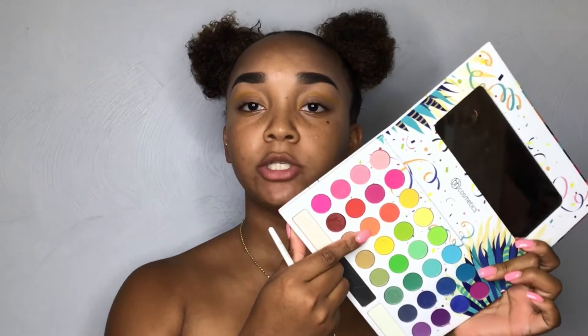For our next shade, I'm going to go in with this orange right here and I'm going to use that same brush. I'm just going to take it in the middle of the yellow — this is just going to start adding some color to the look. I'm going to pack it up there at first and then kind of drag it a little outward and in just to make sure that it's nice and blended. Then I'm going to go back in with some more yellow just to make sure we aren't drowning it out.